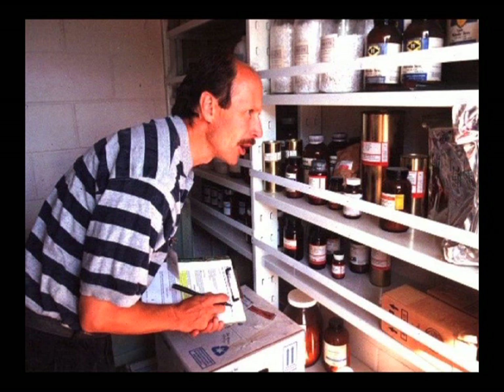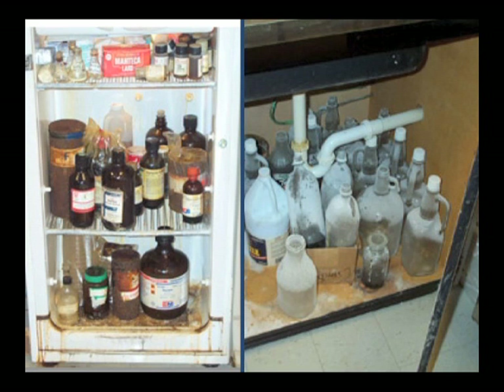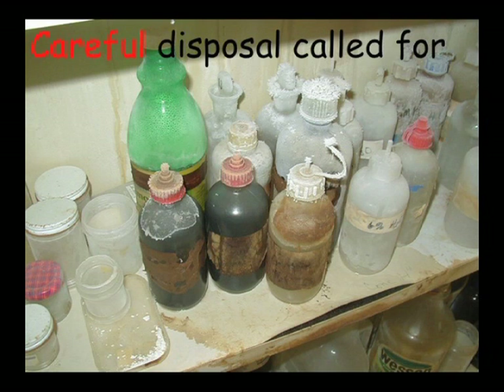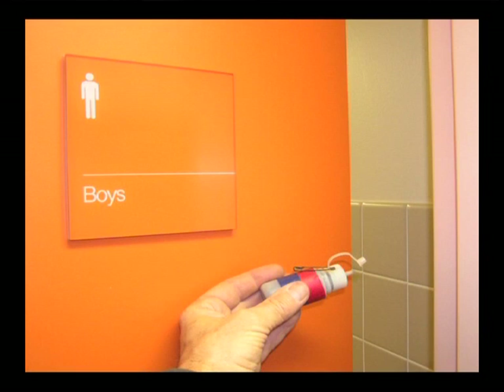We look for harsh chemicals, industrial strength cleaners, solvents — things that say 'keep away from children,' 'use in a well-ventilated area,' or 'may cause eye and skin irritation.' We can switch to things that are friendlier for the people in our buildings. We like to see people going for green cleaning products that are much more benign. You can take a whole closet full of chemicals and replace them with about four different products and keep a building clean. We also look for air going from clean to dirty.